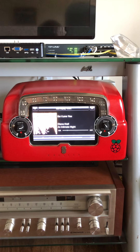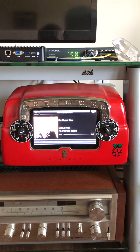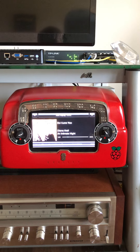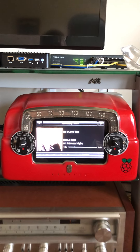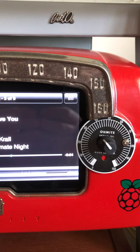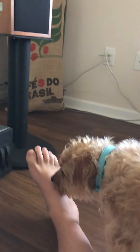This is a project I dug out of the closet — I made this two or three or four years ago. It's a Raspberry Pi with a 7-inch touchscreen and an IQ Audio DAC inside, mounted inside a 1950s Crosley tube radio. I gutted the tube radio out and the 7-inch touchscreen was a perfect fit — I didn't have to do any modifications at all, just put an L-bracket on the back. I'm running Logitech Media Server on it.